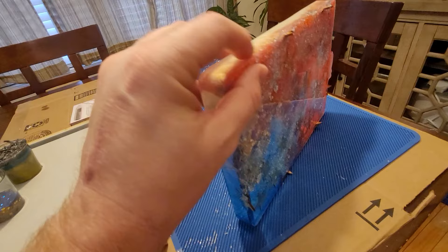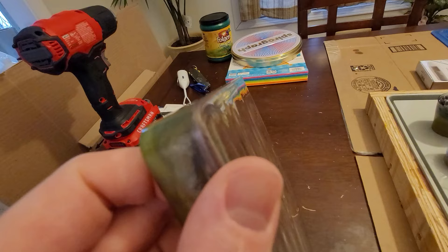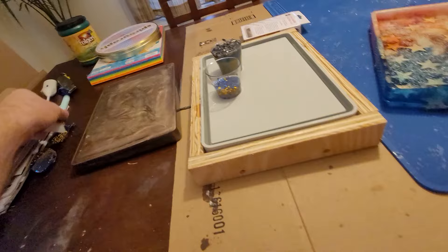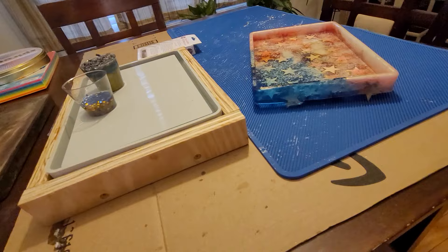I bought a round-over bit — it's like an eighth inch, I may go to a quarter inch — to round over the edges once I sand and trim them off. I rounded this one over and it had a nice little edge that took away the sharp corners. I really wish I had a drum sander to run it through two or three times, get it good and flat, then paint on a coat of clear to make the cloudiness go away. You could also put packing tape around it, peel it off, then run the router around the edge.